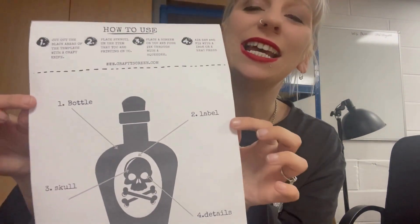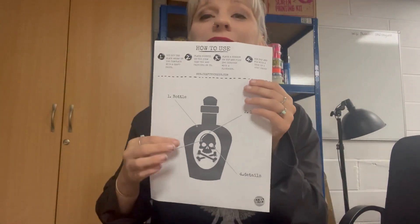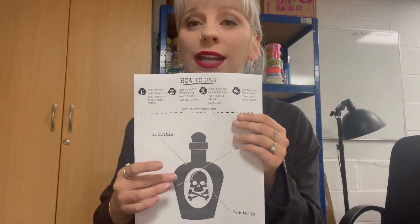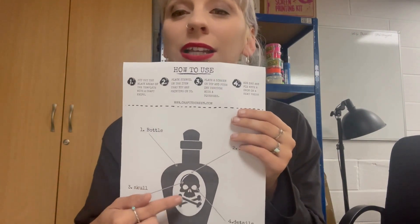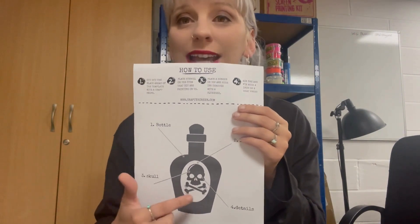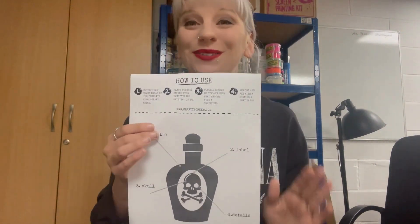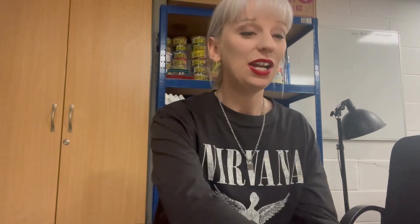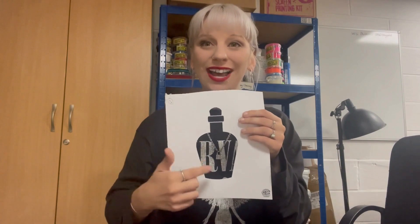I've annotated this so I know exactly what layer is what. The first layer, your base layer, would be your bottle. The second layer would be your label. The third layer would actually be the little skull. And then the last layer would be the details — like the eyes or any little bits and bobs you want on your top layer, which would probably normally be black. I started by cutting these out with a craft knife, so obviously that's your bottle. I essentially printed that design out four times and just cut out the parts I wanted for each layer.